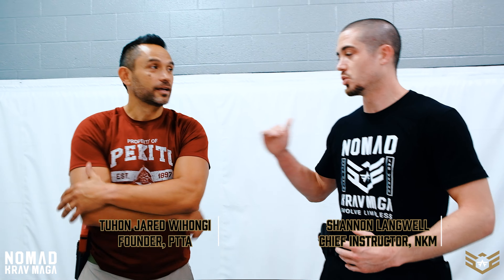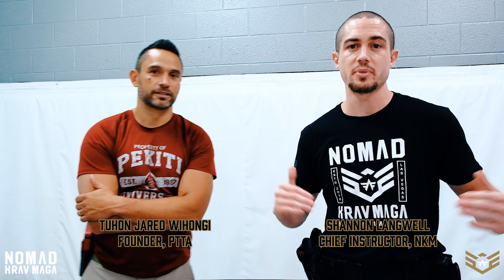Hey guys, what's up? This is Shannon, Chief Instructor of Nomad Krav Maga, and I'm joined with Tuhan Jared Weehongi of the Pekiti Tershia Tactical Association and the Chief Instructor of Tricom. We're going to talk about relaying some traditional martial arts techniques that you may be familiar with — Hoobud — and how we're going to relay it to a more combative application whenever we're doing knife defense, whenever we're on the ground, one of the worst case scenarios. So I'm going to let Tuhan Jared take it away.